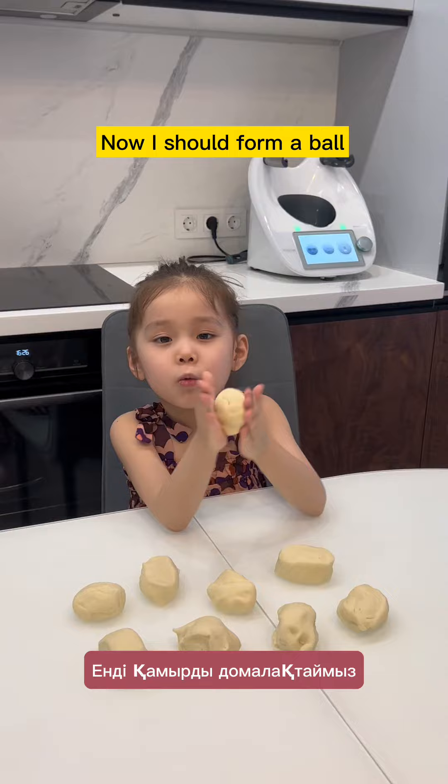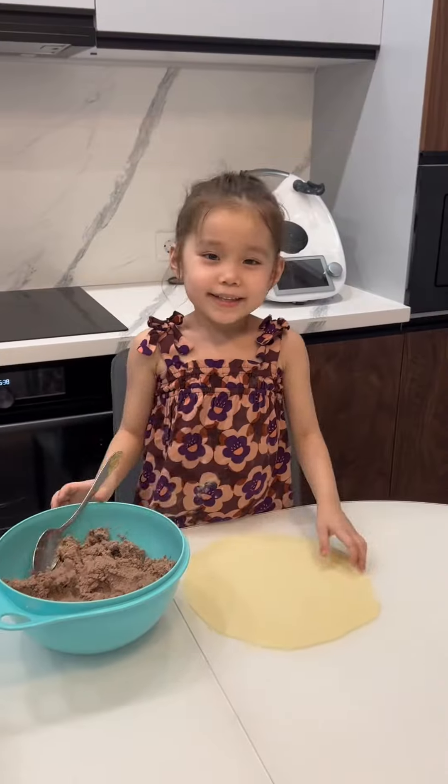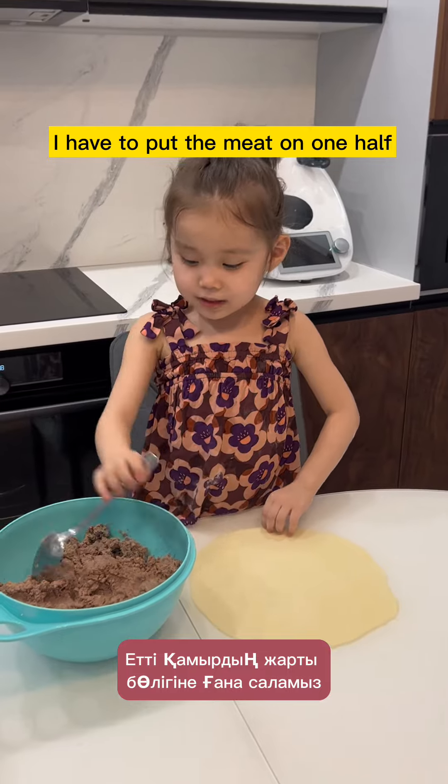Now I should form a ball and roll out the dough. Now the dough is ready, I have to put the meat on top.